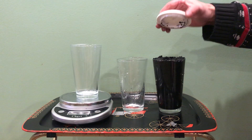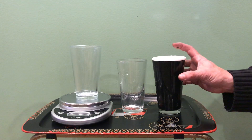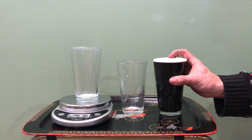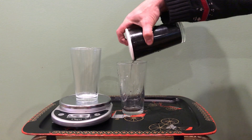Hey everybody, this is John from Go Biochar. We just showed the absorption rate of the porosity in the biochar. So now we're gonna try this — it'll get a little messy, but there we go.